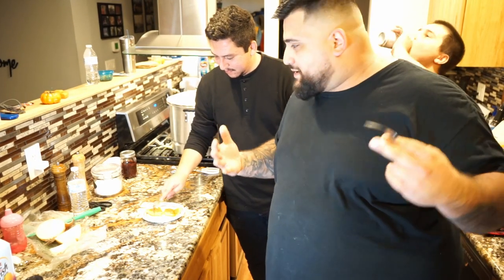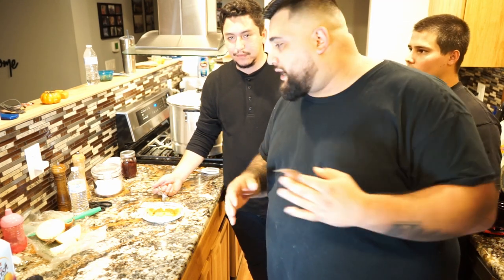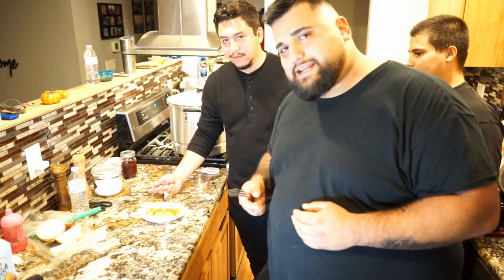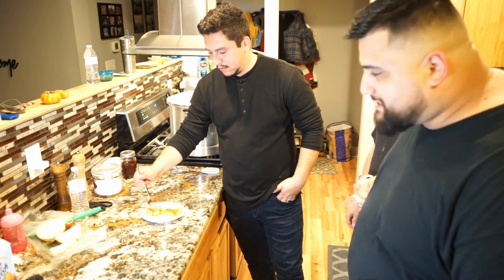Alright guys, the moment we've all been waiting for. These have been cooking for about two and a half to almost three hours and we've been making them all day long. We're going to go in for the taste test. I let my brother go first since he did the majority of the work.